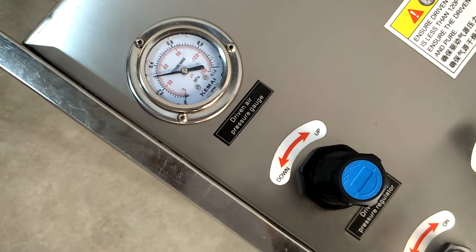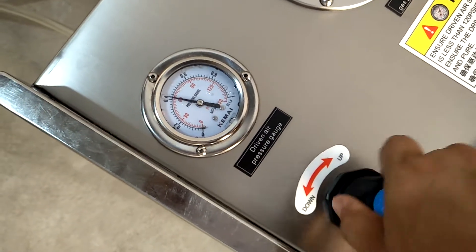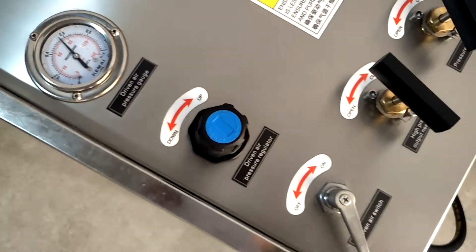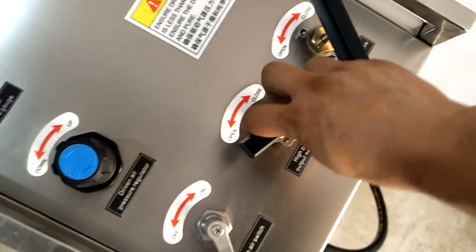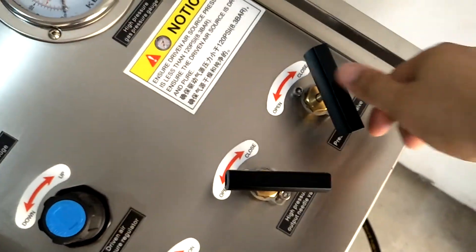Regulate the driving air pressure at approximately 123 bar. Open the high-pressure output valve.